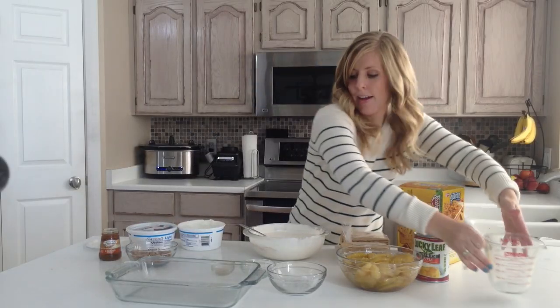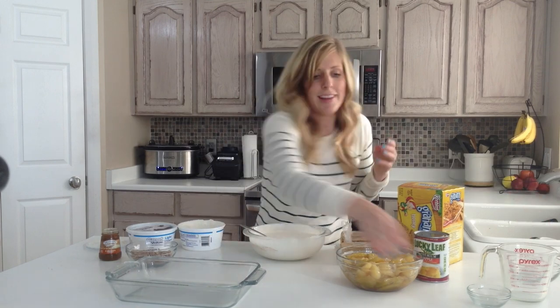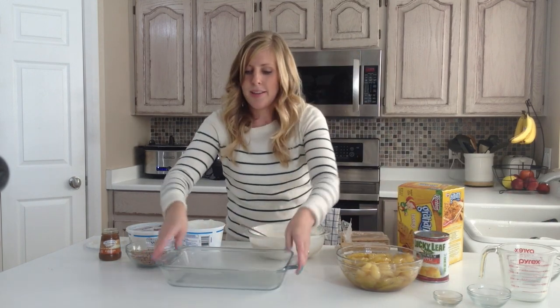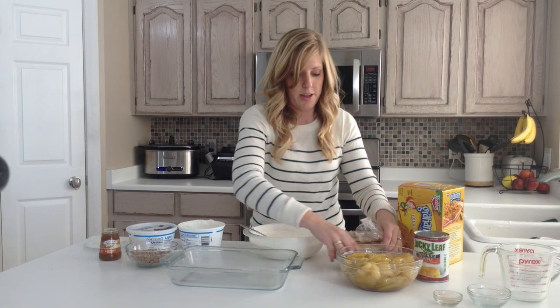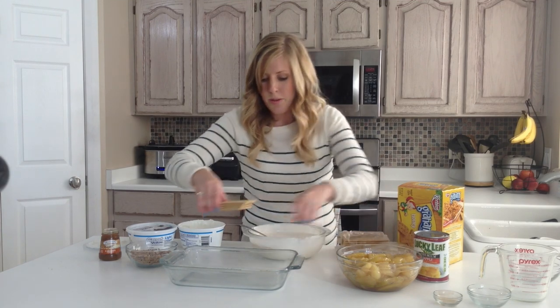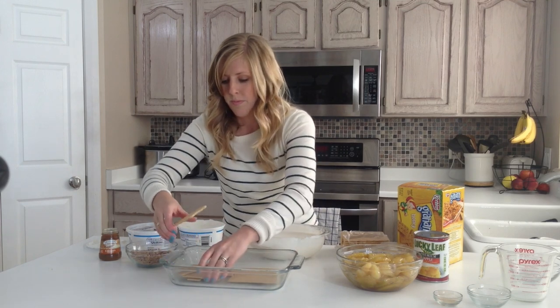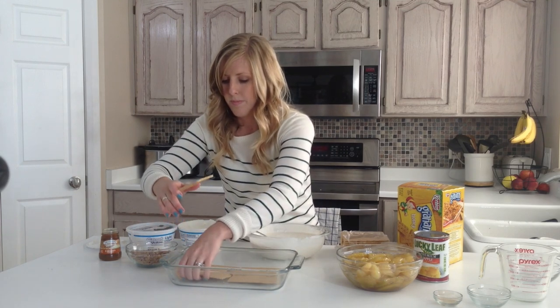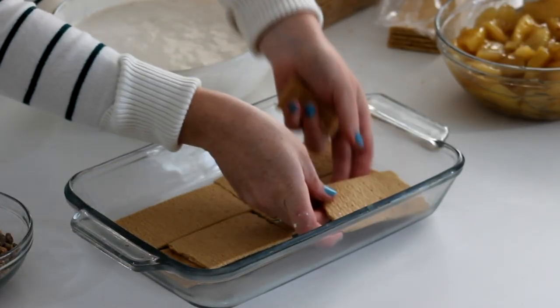This is where the fun part begins because we're going to do layers. We're going to start with a 9 by 13 pan — this one's a little bit smaller, but it will still work just fine. So you just want to fill the bottom with graham crackers.